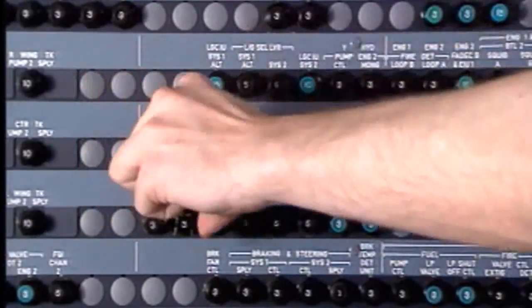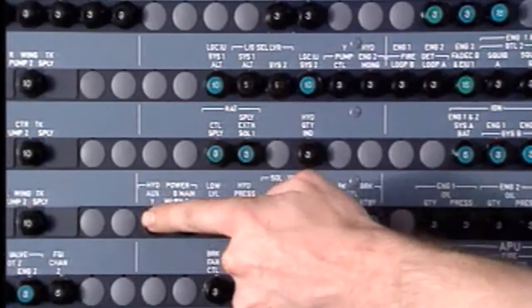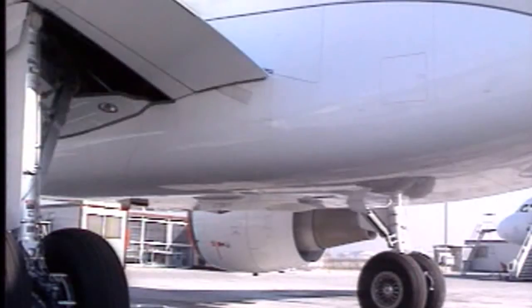Close the circuit breakers. Make sure that the work area is clean and clear of tools and other items and that all access panels are closed.